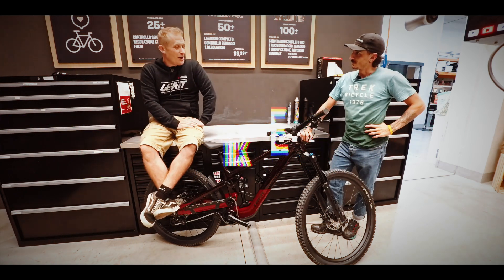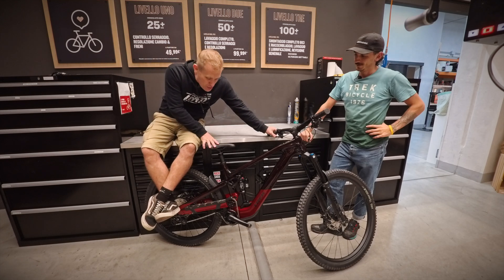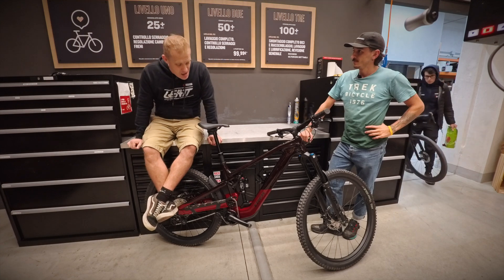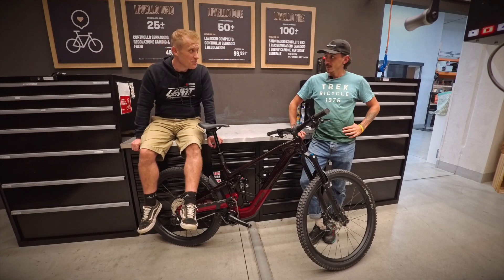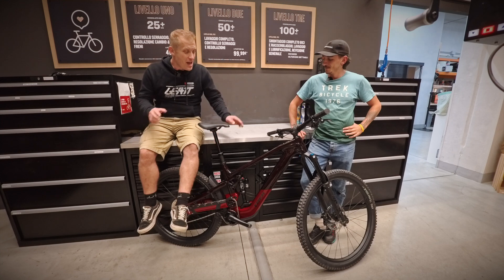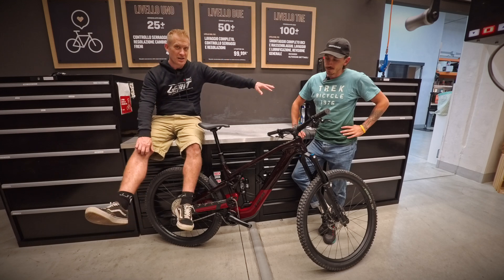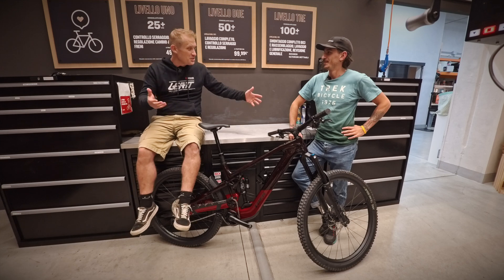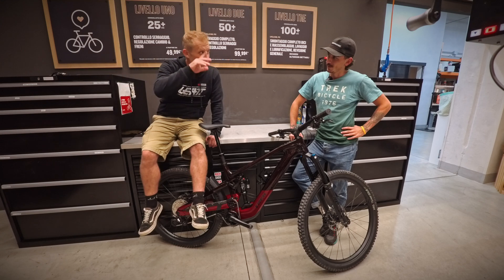Look at what I've got — it's a new Trek Slash Plus, basically aimed at the enduro market. A lightweight enduro bike with a TQ motor and TQ battery, 580 watts. So let's have a look at the specifications. This is Leonardo from the Trek store in Florence. We're going to have a look at the bike first, then we're going to weigh it, and then we're going to go ride it.